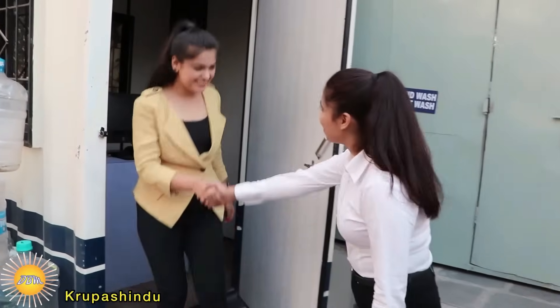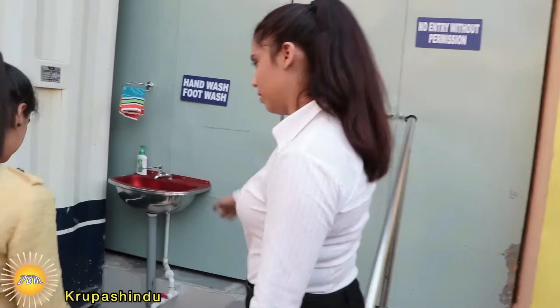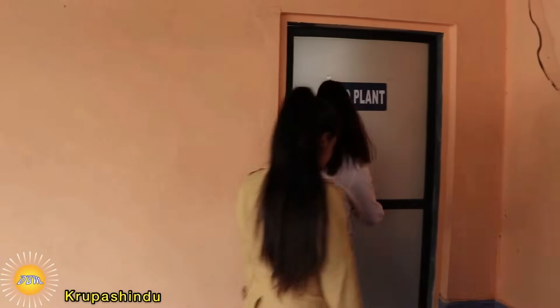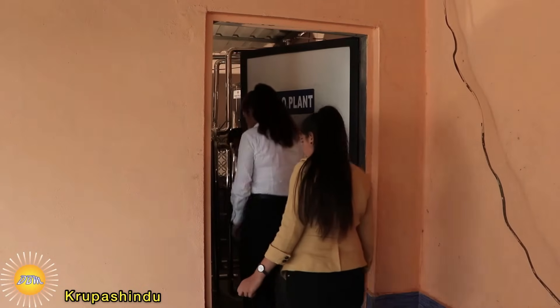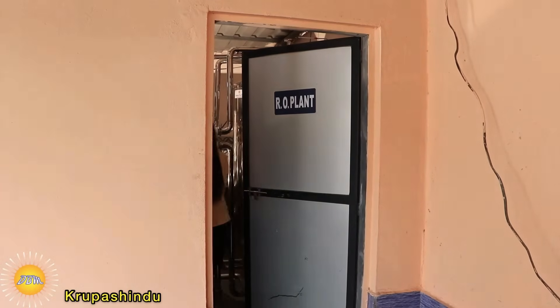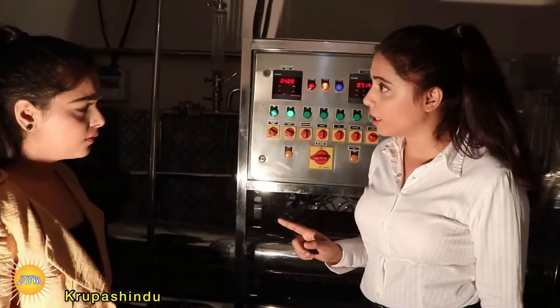Please come in. Before that, please wash your hands and feet. Here we are. This is our fully automated arrow plant.